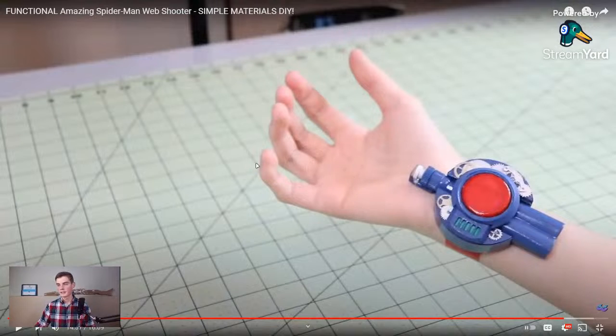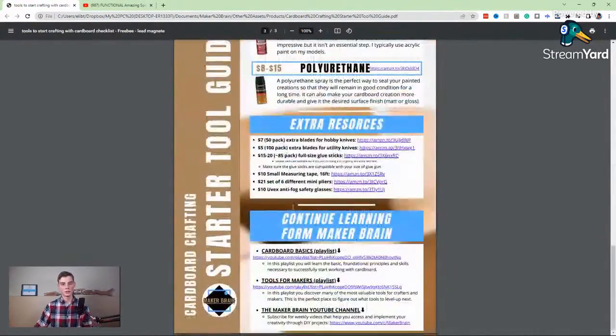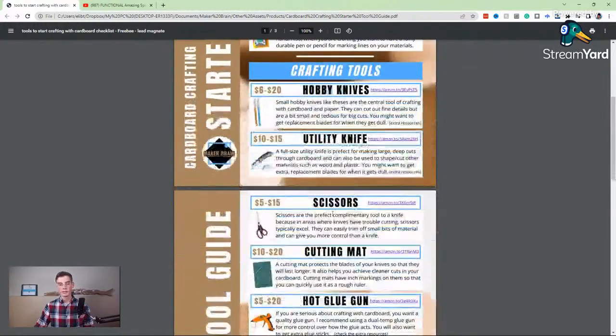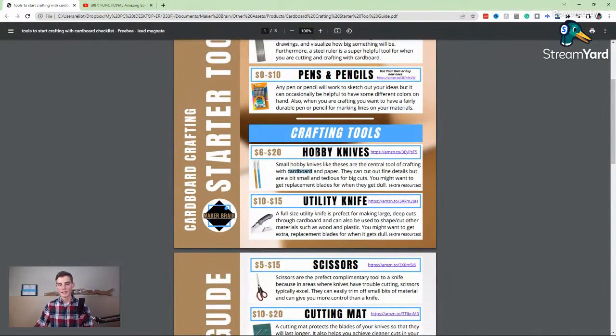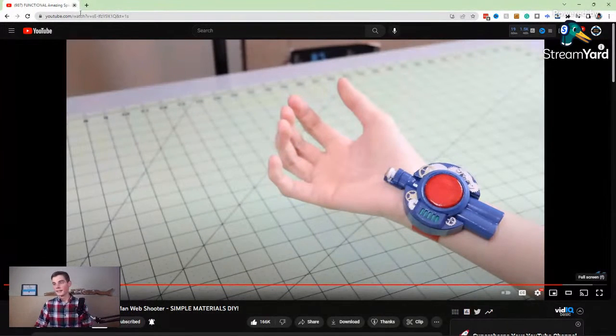If you really want to learn to make stuff like this, there's a link at the top of the description where you can get my cardboard crafting tool guide. I go through a lot of different tools and give you some extra resources. These hobby knives are really the best deal — they actually come with a six-inch ruler which is helpful. Links in the guide take you straight to Amazon.